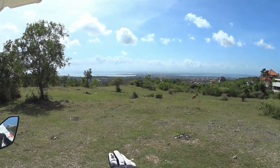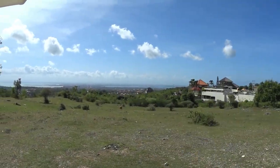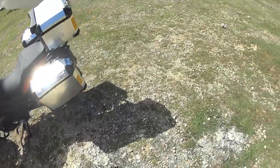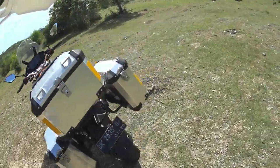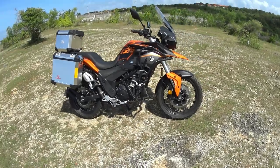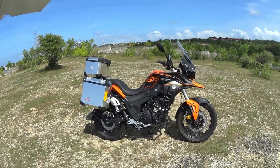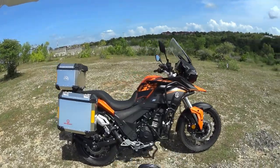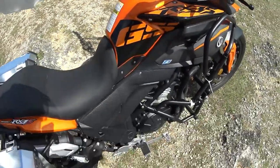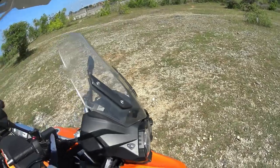I really like the view here because this is South Bali, which is Jimbaran — you can see the whole island. I really like this place. They really play well as a copycat of the BMW GS — you even have GS on the tank. Standing up on it is quite cool. The tank is quite narrow so it's easy to grip with your knees, but there is a lot of rattle and vibration.